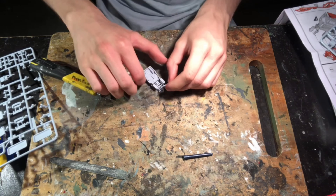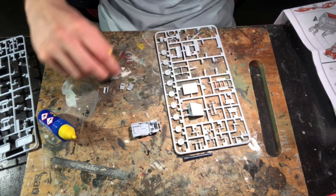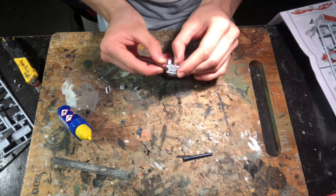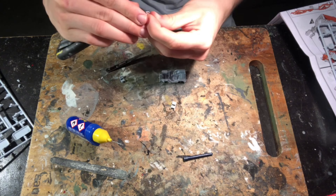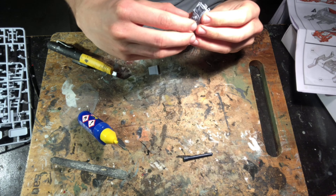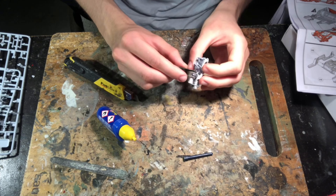I glued the front radiator onto the car and then began to cut out and assemble the finer details. These included the seats for the inside, the gearbox and gear shifting sticks, and also a small dashboard. The small parts are a little bit fiddly and the steering wheel especially is quite delicate, so I recommend you take it very carefully with those parts.